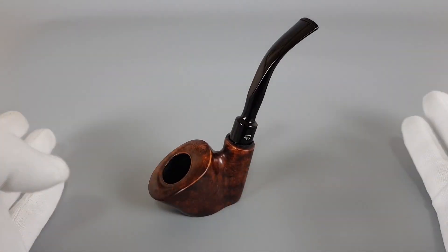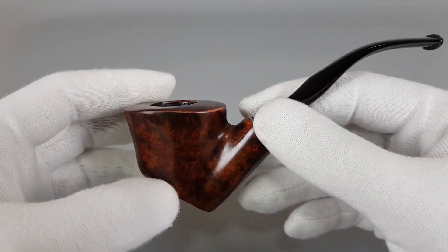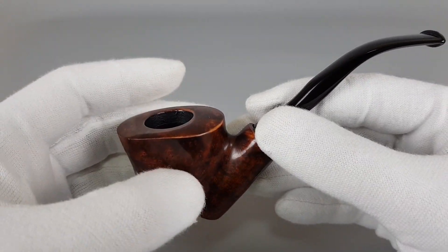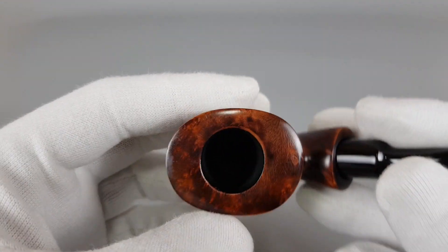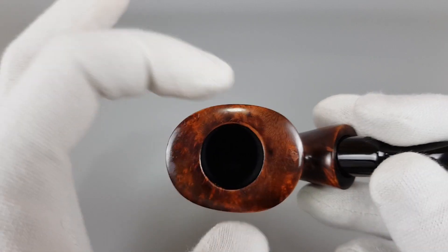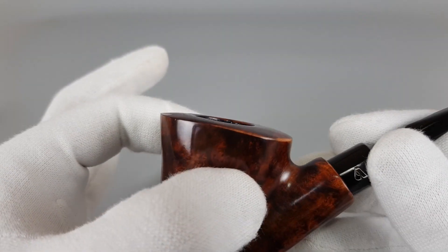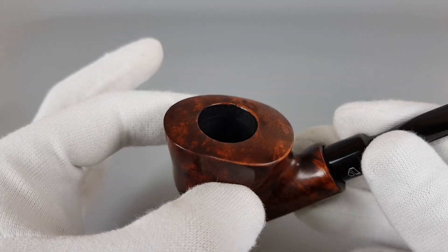A smooth finish sitter with a dark natural stain, slightly worn off edge, and original coating inside. As you can see, a longer bowl with a wide front and end part — oval, not too strong but oval.